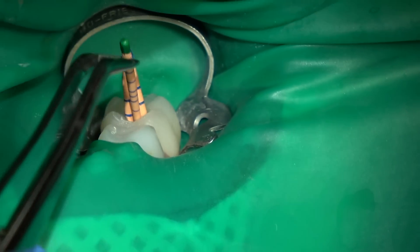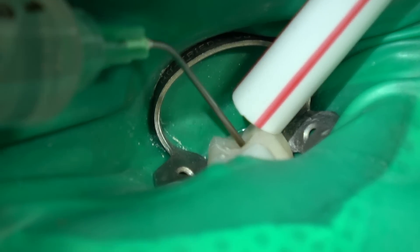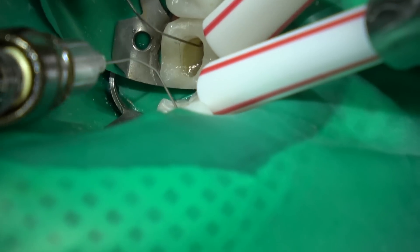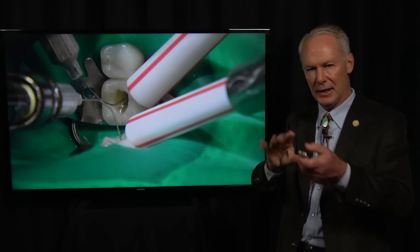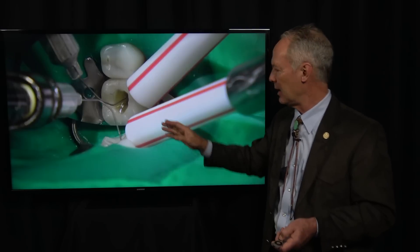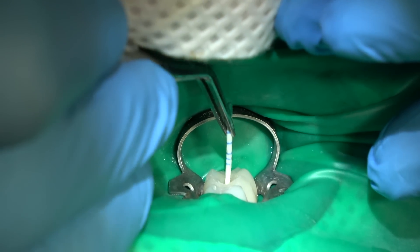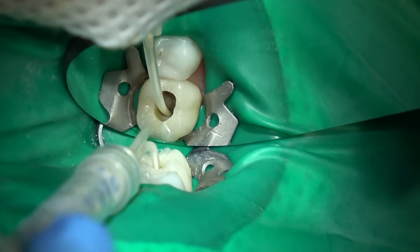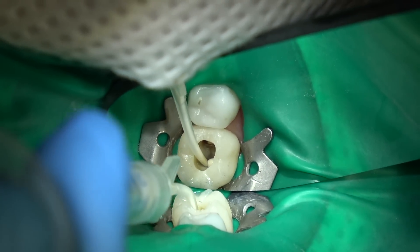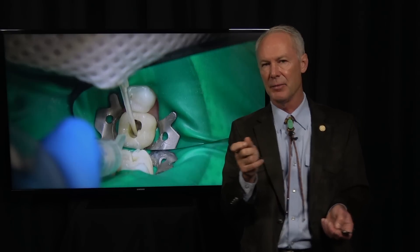Now I'm going to place my gutta-percha cones in the canals and take a radiograph to confirm the length is correct. Looks good — this one's just a little bit long, so I'll measure and cut it. Then I'm going to irrigate again with Citanest plain using a 30-gauge local anesthetic syringe, rinsing out the dilute sodium hypochlorite and any tooth dust so there's nothing but clear liquid coming out of the canal. Then dry them with paper points — two paper points in each canal. This is BC Sealer, and I'm going to squirt that under a little bit of pressure into each canal. Just squirt it in and lift it out so you don't incorporate air bubbles into the sealer.